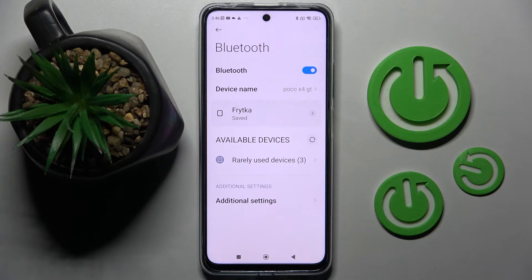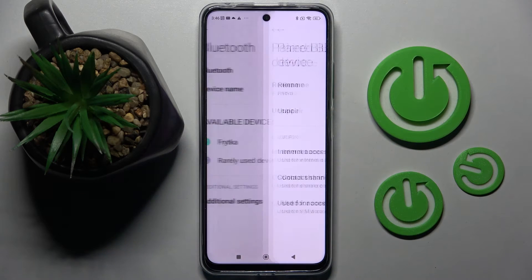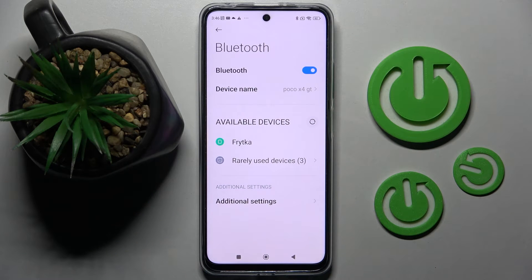As you can see, my devices were successfully connected. If you want to disconnect them, you can do that by clicking on the little icon next to the device, choosing 'Unpair', and as you can see, now they are disconnected.